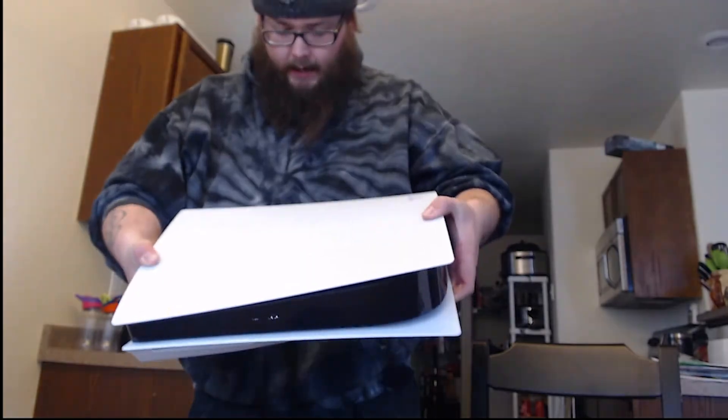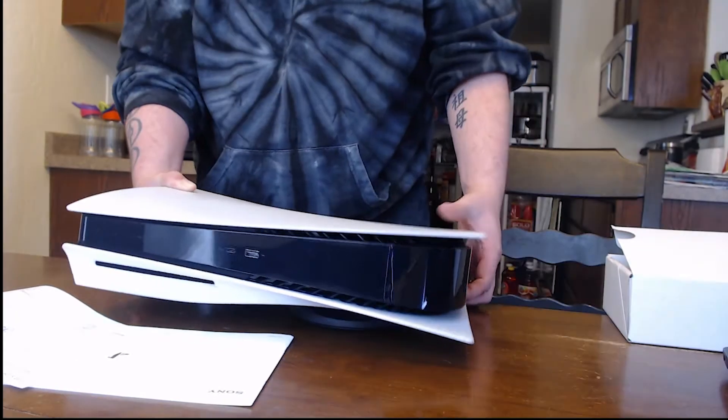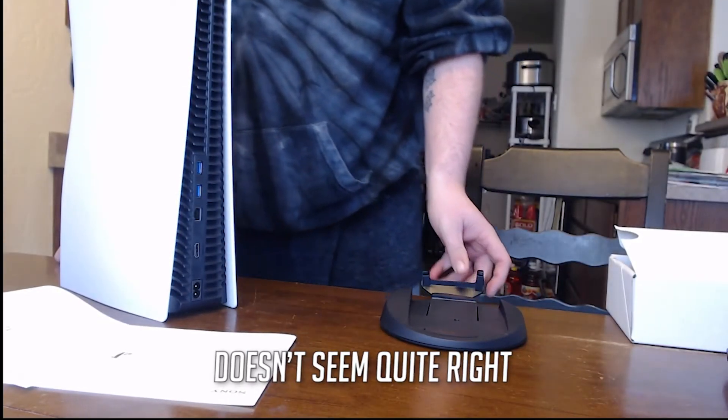When you put it on its side, if you actually look on the back here, the edge along the side has the PlayStation symbols — that's going to be the side you put the hooks on. Once they're in there, they're in there. The instructions tell you to do that, from what I can see.